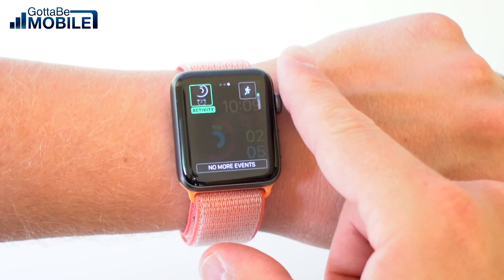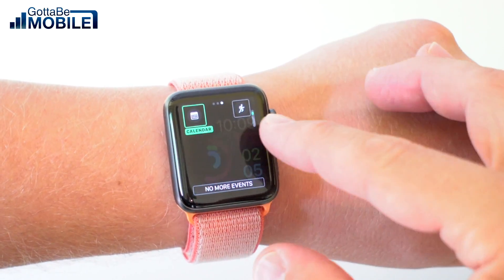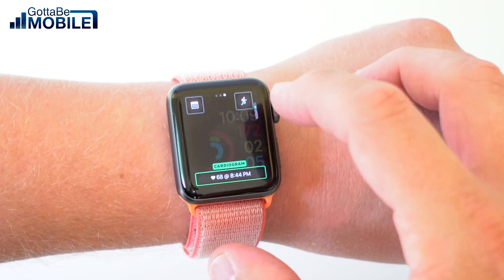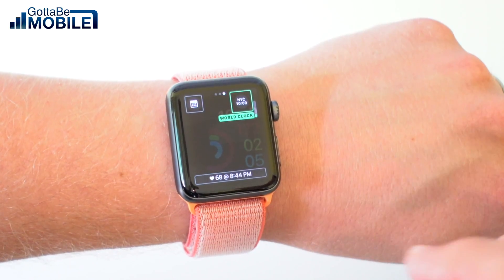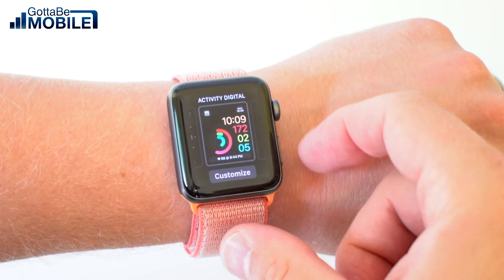Now I can change these different complications by scrolling through. Some complications work in this setting and some work in this style, so you just have to play around and find the complication that you want. Once you have it set, push that crown once and it'll bring you back out.